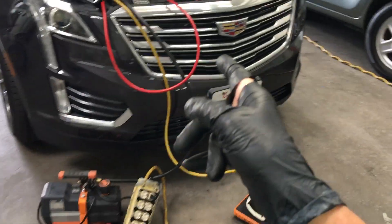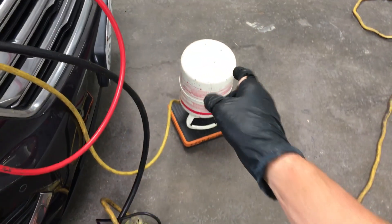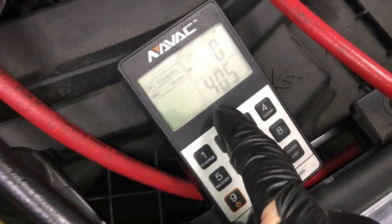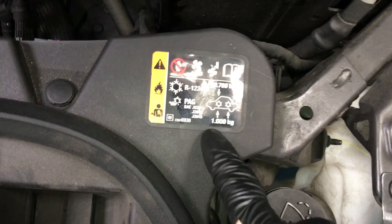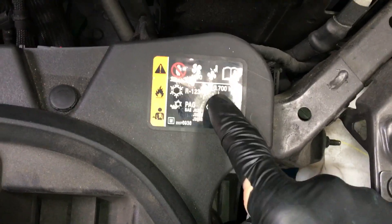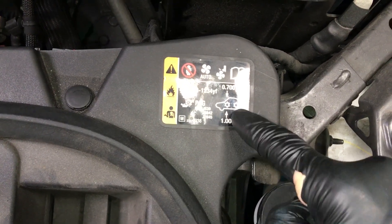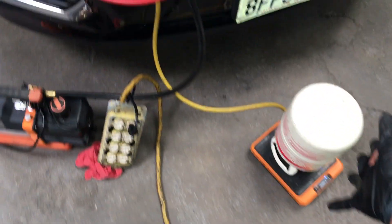We have this Cadillac with YF refrigerant that I'm recharging. I had a container that was only partially full and I ran out while charging it, so I only got 405 grams in the system right now. This is a single evaporator system, so it takes 700 grams. If it had a rear evaporator air conditioning system, it'd be 1000 grams. We're shooting for 700, but I'm stopped at 400 because I ran out.